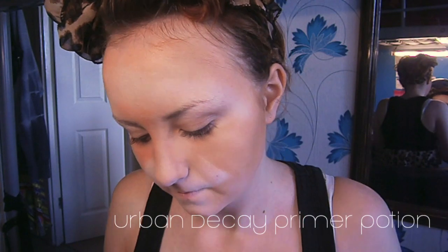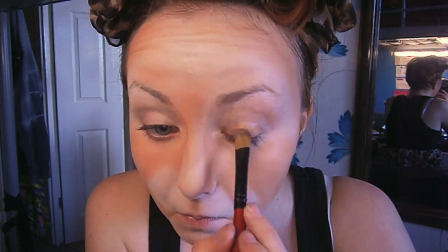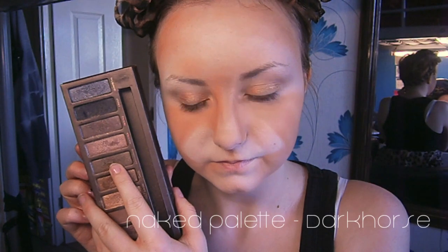Moving onto my eyes, I'm priming them with Urban Decay's Primer Potion. I'm starting with Half Baked from my Naked palette, and this is just going to be the main base colour all over my eyelid. From the crease upwards, I'm using the colour Dark Horse, and I'm just blending this right up to my brow bone.